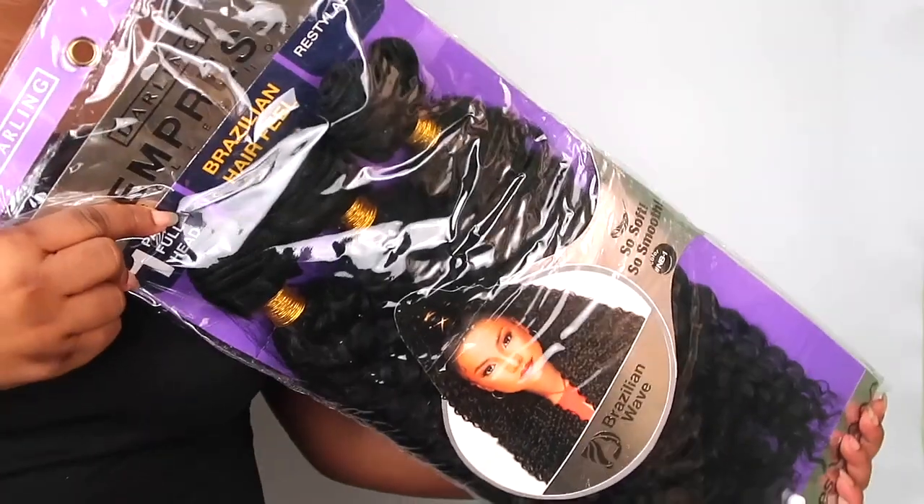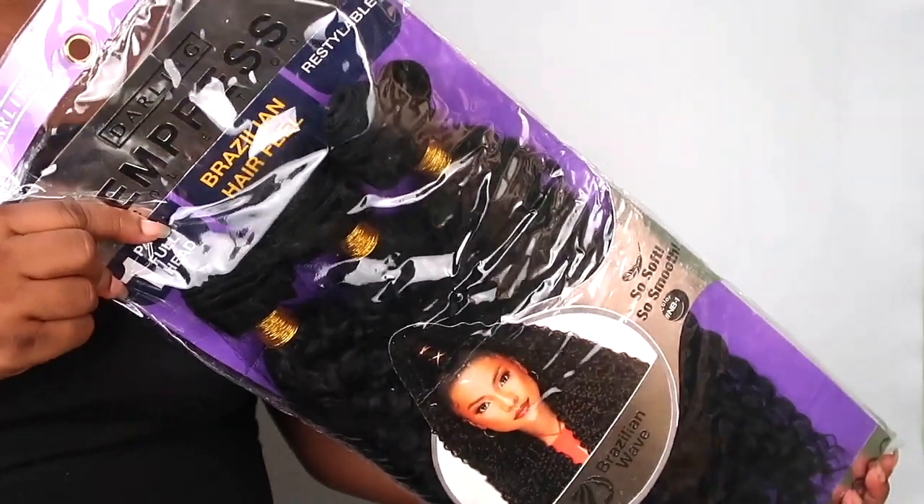Hey guys, welcome back to my channel. I hope you're doing good. Today I'm going to be creating this wig on my head — it's a headband wig. I'm going to be using this wig from Darling Hair Nigeria. If you like what you see, then stay tuned so you can learn how to create this wig.